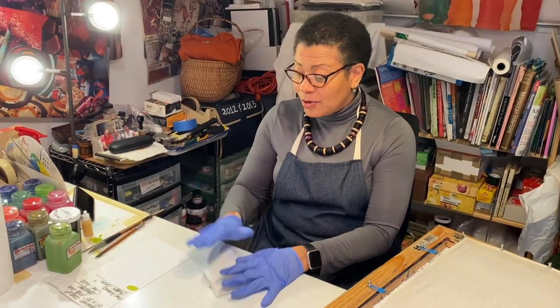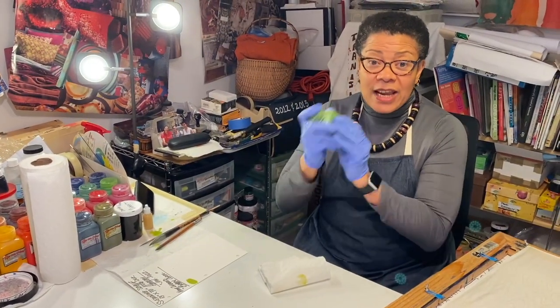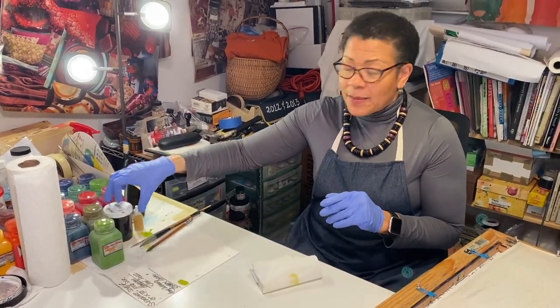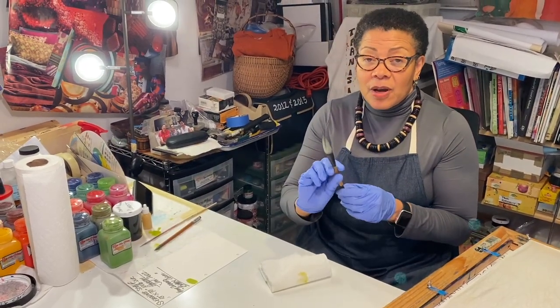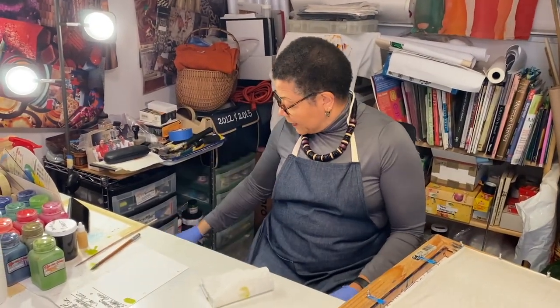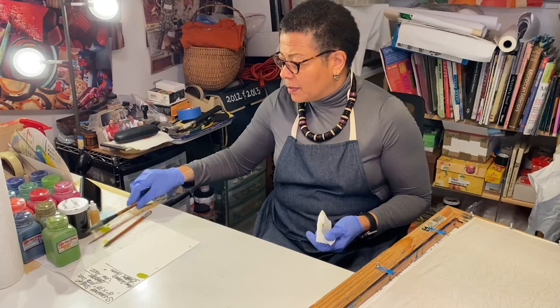Hi, Clara Applewhite of Clara Applewhite Designs. In this video I will show you how to apply the silk paint. I have taken everything I need out — my legend and the colors I'm going to be using. Remember, shake each bottle thoroughly because they do tend to separate. I also have a brush; I will be painting the field so I have my large sumi brush, and this brush is laden with water for any little problems that come up.